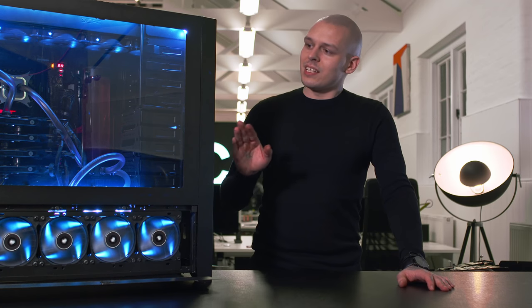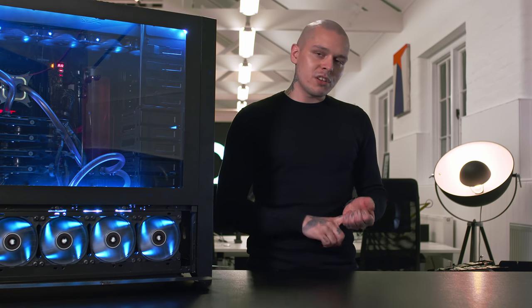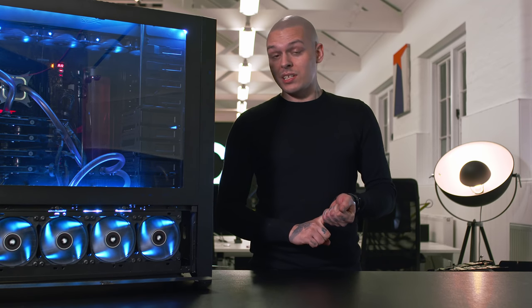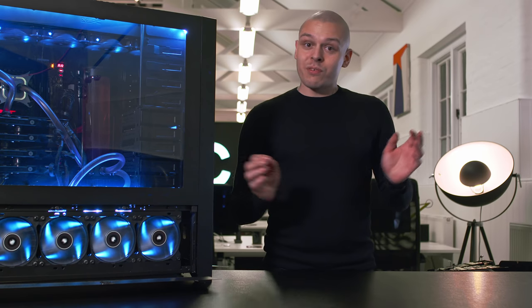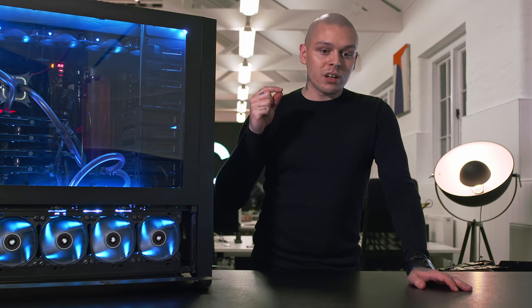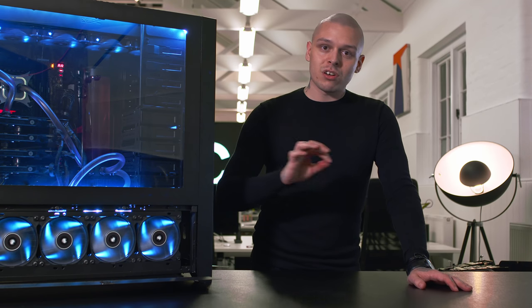Who is this station for? This station will be perfect for video editors, content creators, CG and VFX artists, and for anyone whose software benefits from multi-GPU setups. Gamers would also appreciate the performance. In my case, I benefit with Octane Render Engine, DaVinci Resolve, and Blackmagic Fusion. All these softwares utilize several GPUs.